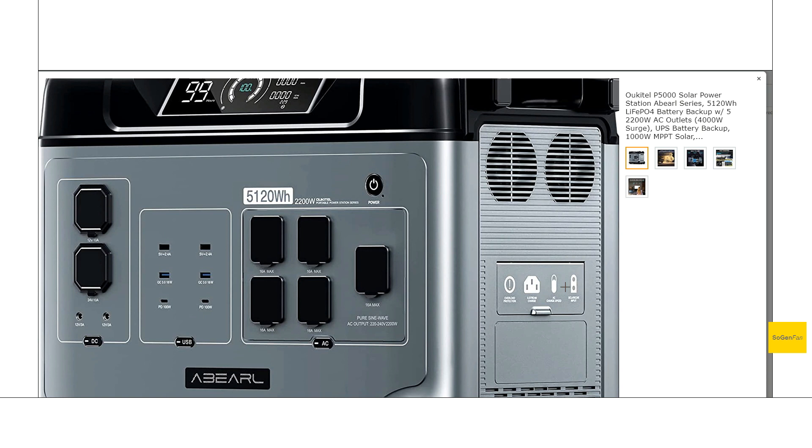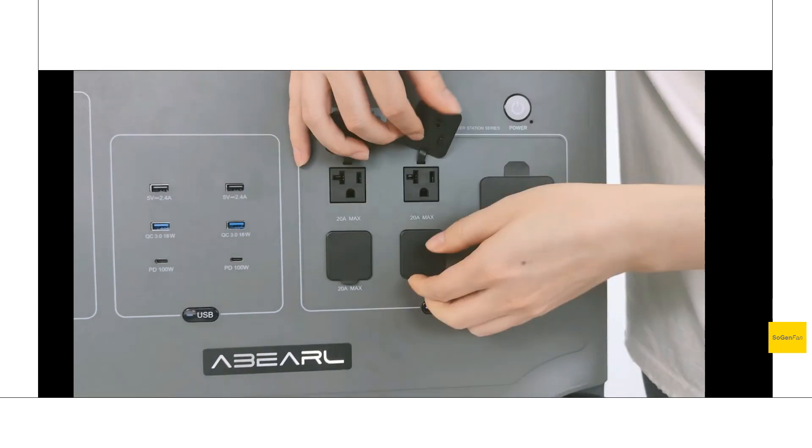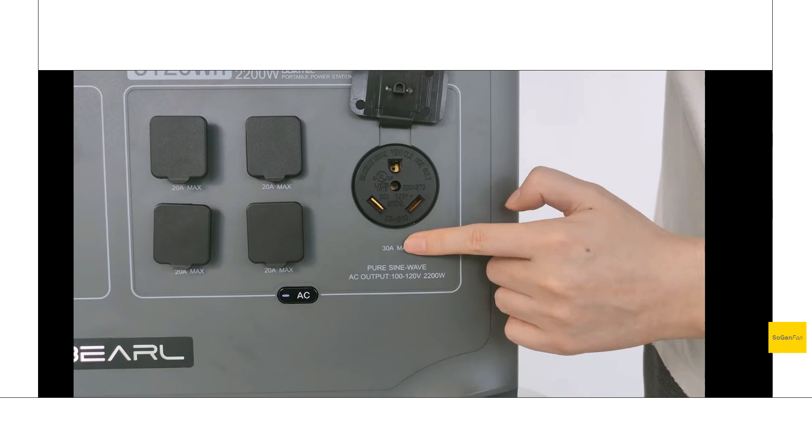Two of these USB ports are actually PD 100 watts. Now the inverter — we definitely have a lot to talk about here. One thing to note with the image they actually have up on Amazon right now: this is showing an overseas model, not the North American model. But basically it's the same layout. You do get the standard 20-amp outlets, and then the big one on the right side there is actually a 30-amp RV outlet.